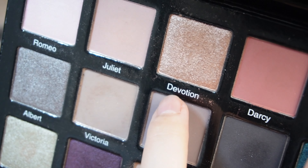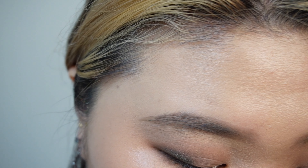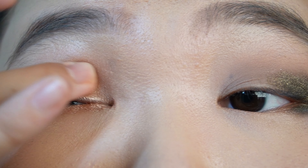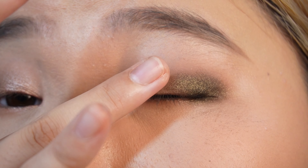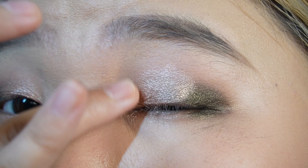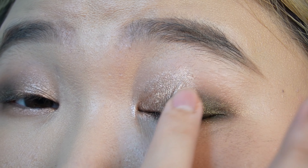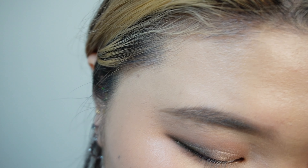Again I'm gonna use this shade Devotion and put it all over my lid. Then I'm gonna take a little bit of this Darsie shade using the Refer number three brush.